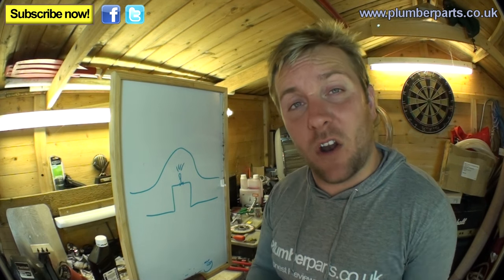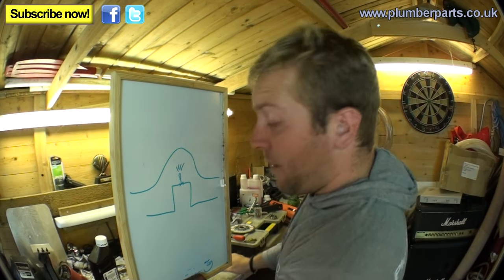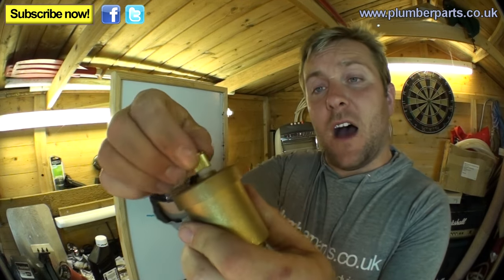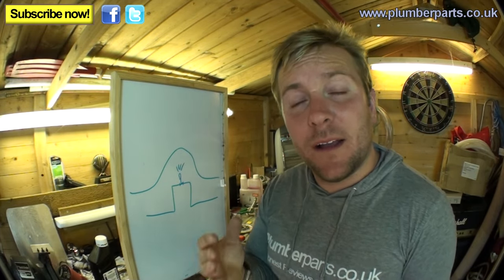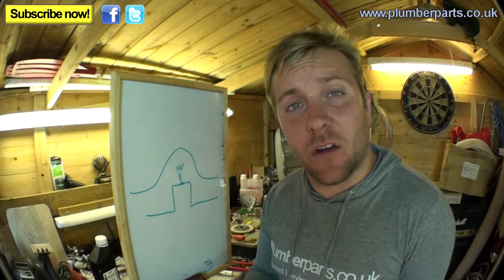They can sometimes get slightly blocked up at the bottom, which means they don't fully shut off. They've thought about this — there's a top nipple or nut that you can undo and do back up to seal it, because they do sometimes go wrong. Like anything with moving parts, especially with water in them, they can clag up, get dirty, and go wrong.